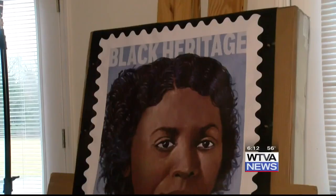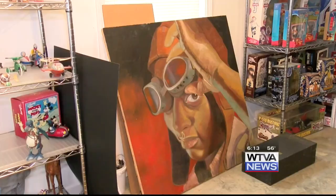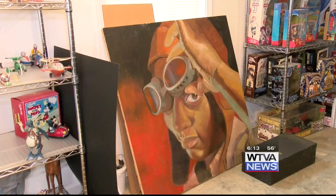Edmonia Lewis was an African American sculptor from the 1800s. She grew up in the United States but had to move to Rome to fulfill her dream and career. The stamps were released last week, and now they are in every post office in the United States. Live in Starkville, Andrea Adams, WTVA 9 News.